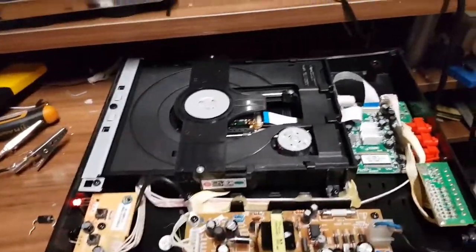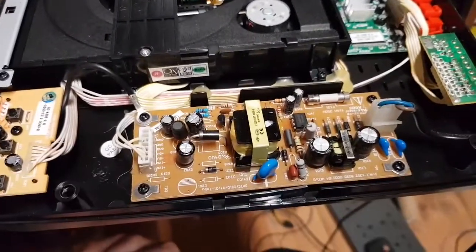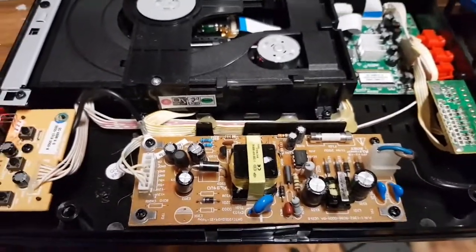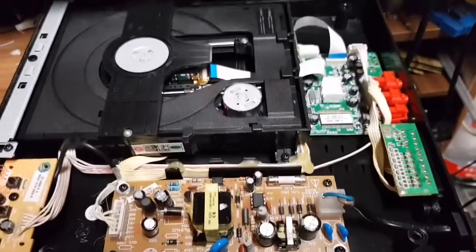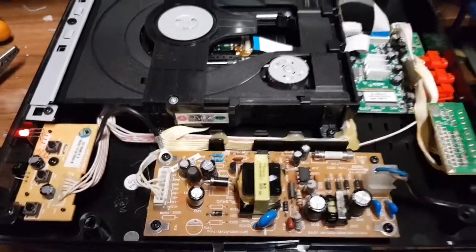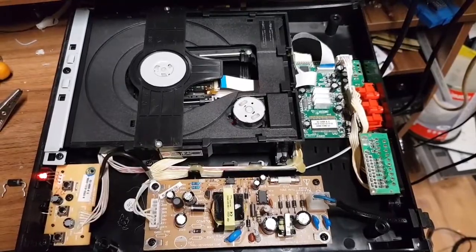I'm going to stick this back together — another fixed thing. Thank you for watching. I know it was fairly quick, but hopefully it showed you the methodology of finding faults: basically measure voltage and then work yourself back, whether it's coming or going. If that wasn't clear, watch my other videos. See you later and have fun — bye for now.